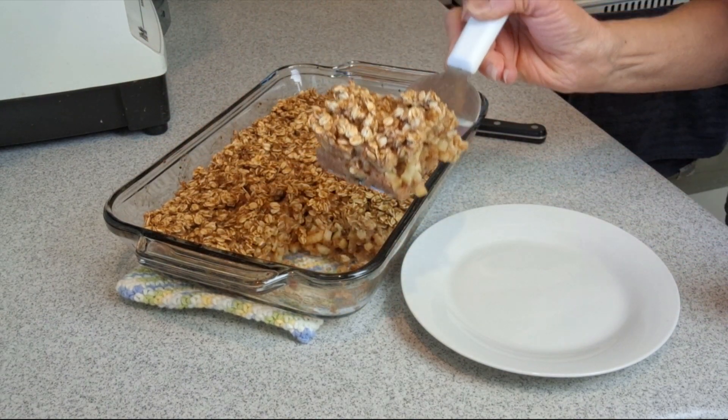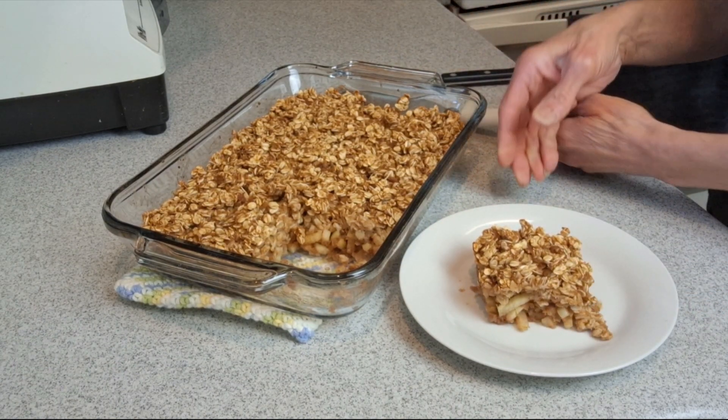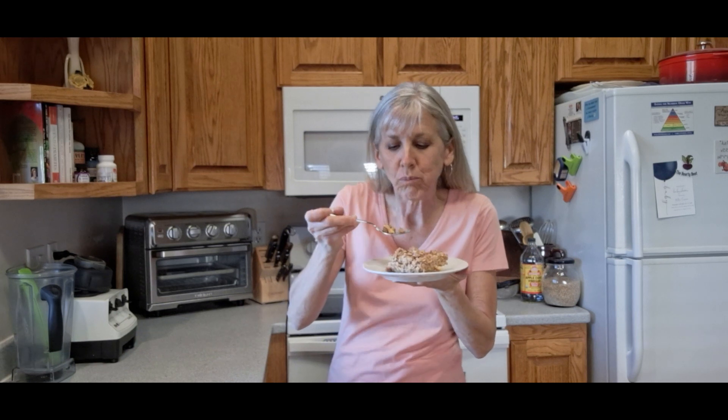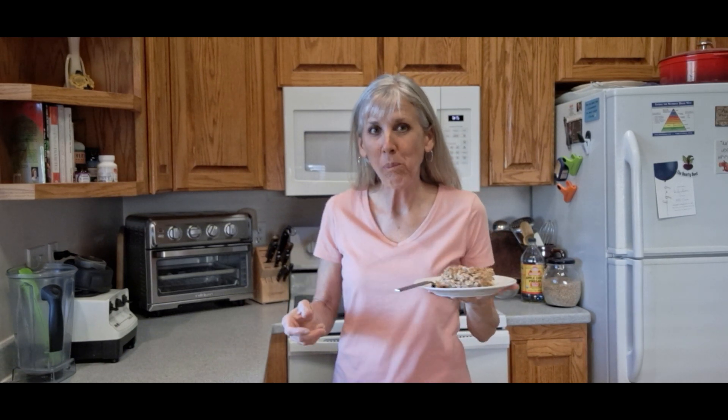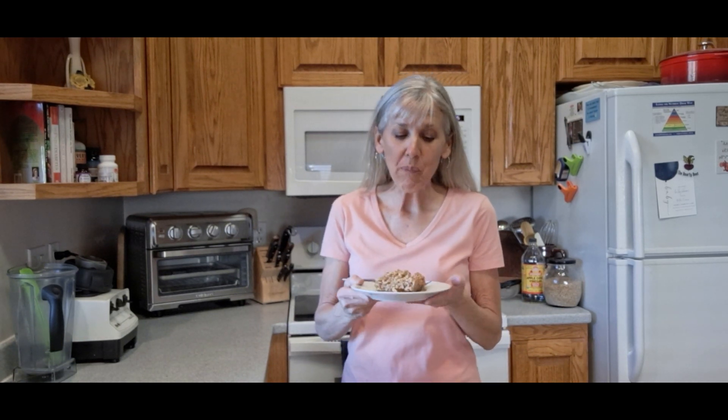Oh, there we go! I love it — beautiful, and it looks and smells so great. This is so yummy and I love that it's so healthy for you. One thing about using figs is figs have a little tiny seed in them which gives this a little bit of a crunch that I think just adds another dimension to it and I really love it. If you don't like that, you can use dates instead.